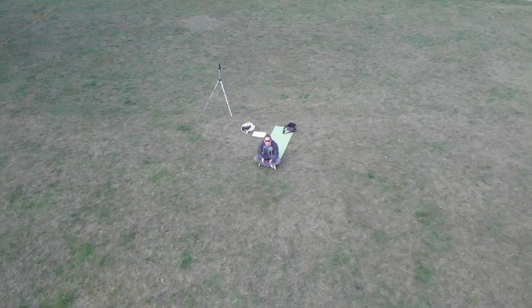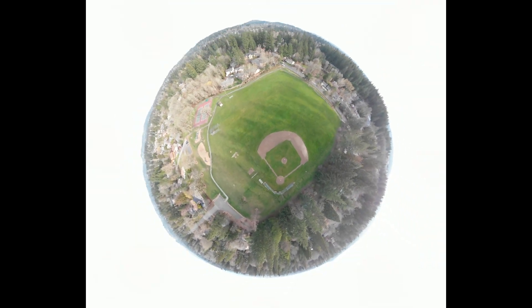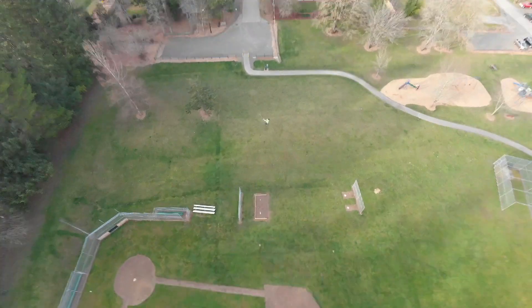Talking about some of the different modes — there are a variety of quick shot options, like the Dronie, the Boomerang, and the Asteroid, which is probably the coolest one: it goes up, takes a 360-degree picture, and zooms down. I don't use these a lot because, while they're really cool when you're first learning the device, once you know how to fly it you can capture those shots yourself and actually do it better — go farther, faster, slower — rather than fitting within the narrow parameters of the preset shots.